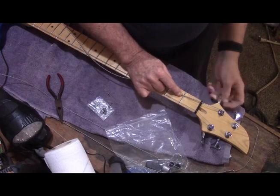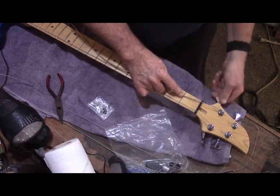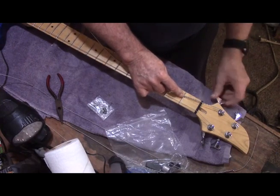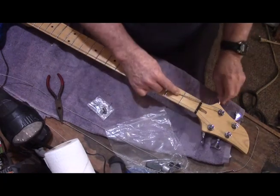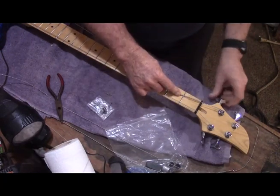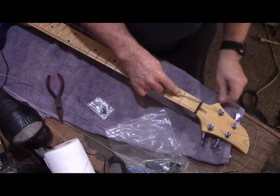I like to do the two outer strings first, as I said, to keep the tension fairly even on both sides of the neck — especially since this is a brand-new neck that hasn't had any tension on it before, as far as we know.